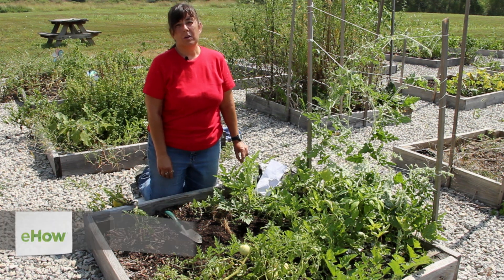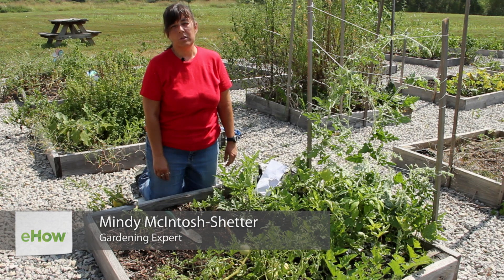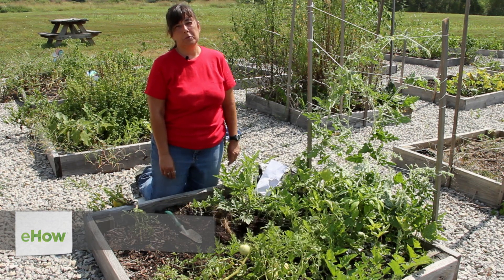Hello, this is Mindy McIntosh-Shutter from Mindar the Gardening Gnome and Dirt to Dining University, and today I'm going to show you how to plant peppers and melons together.